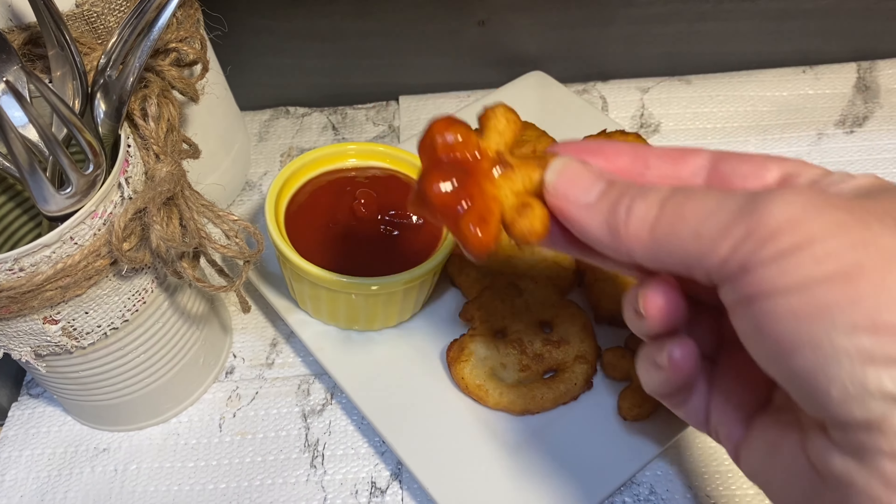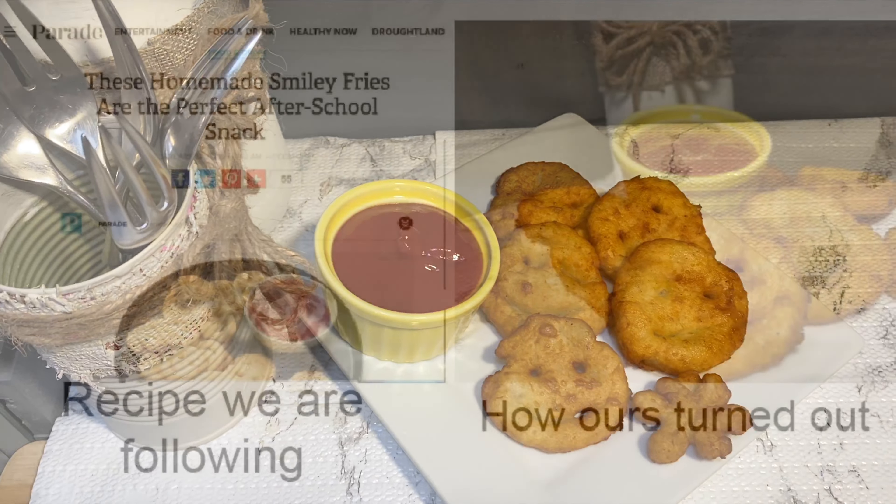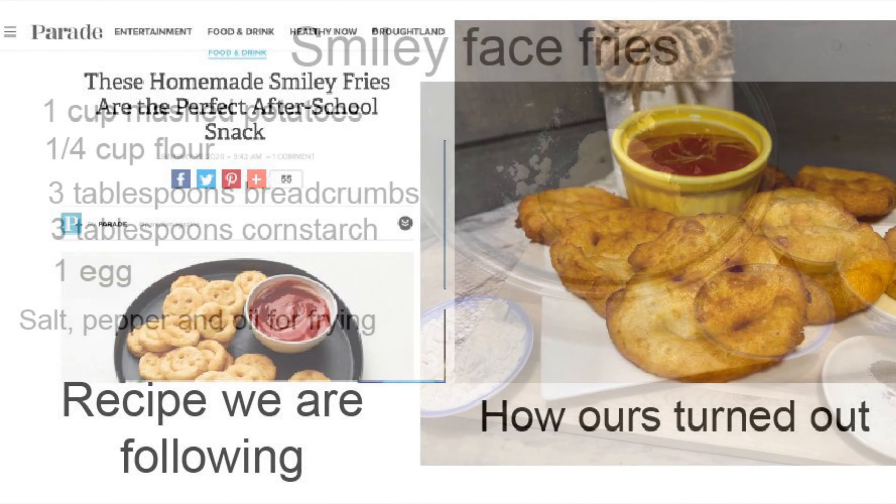We're going to make these fries into a few other shapes as well, and they are super tasty. They're not difficult to make, but ours didn't turn out as pretty as the ones in the recipe we were following. They do make a fun little snack and they were fun to make.